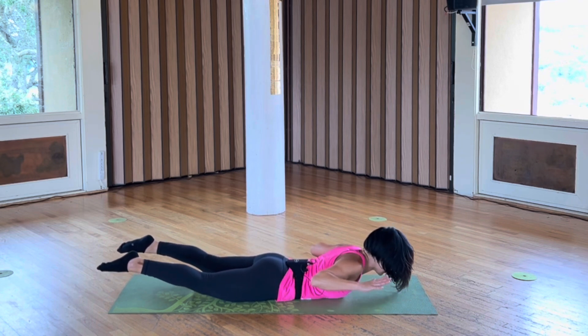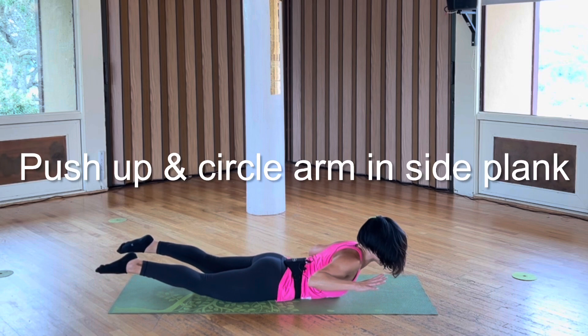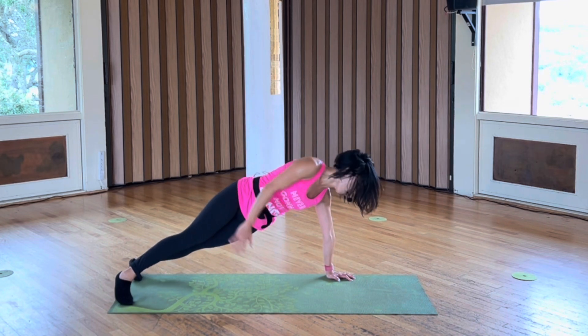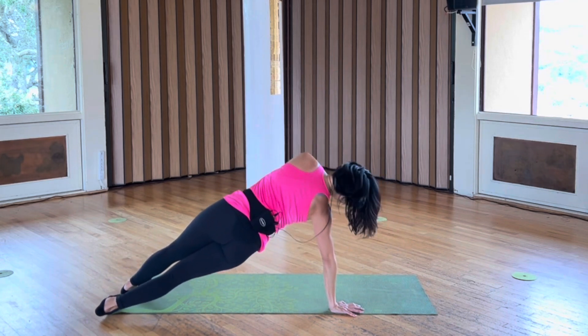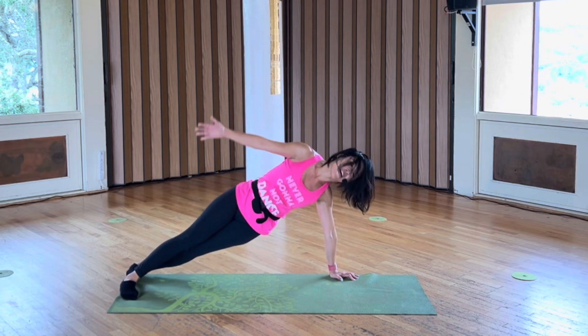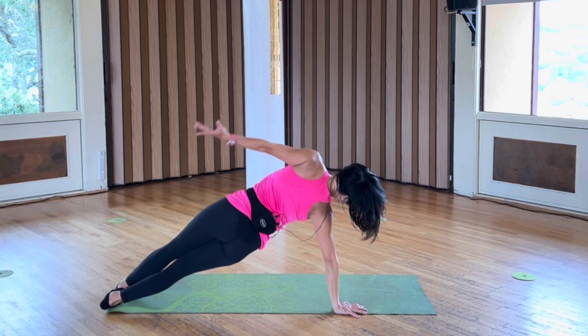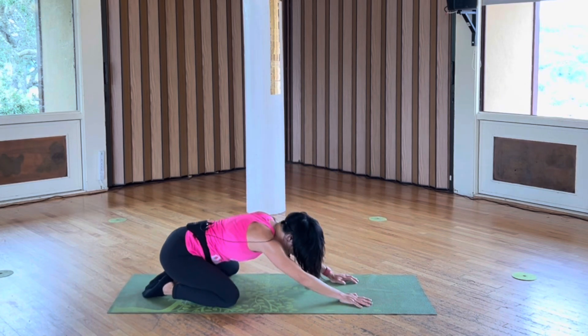Eight. Your back is part of your core. Four, three. Let's finish with those push-ups — hands to the floor, push up, right arm. Three more: left, right. Final one, child's pose. Knees wide, toes together, rest your forehead.